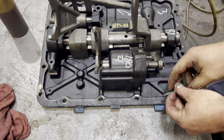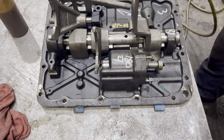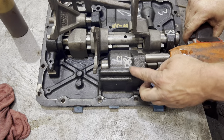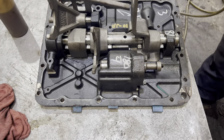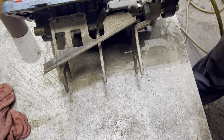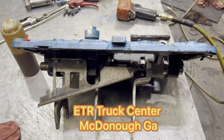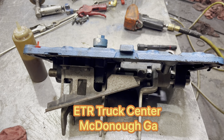It's worth noting too — if you're bringing this thing to a shop and you've got transmission issues, make sure you're bringing it to the right shop. I would be more than happy to fix your transmission if you brought it up here to us. We're not hard to find — ETR Truck Center right here in McDonough, Georgia.